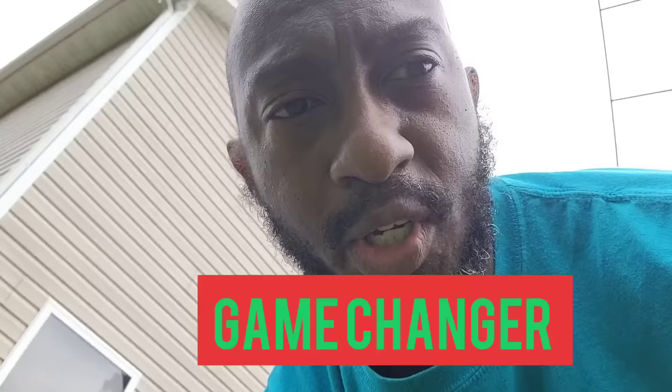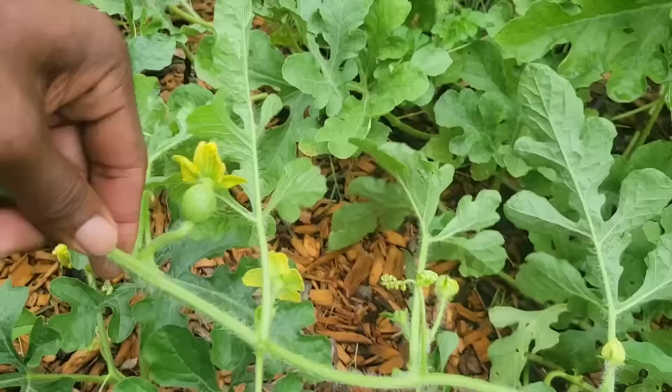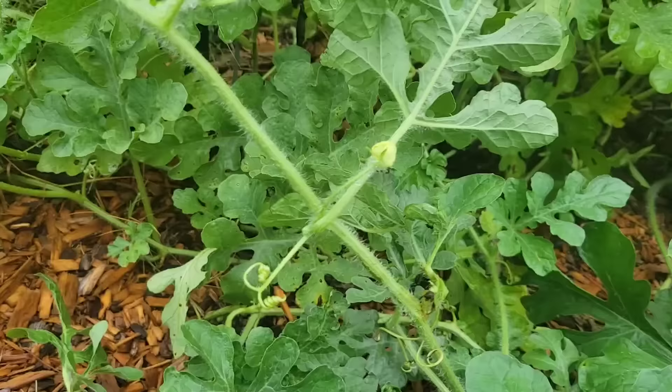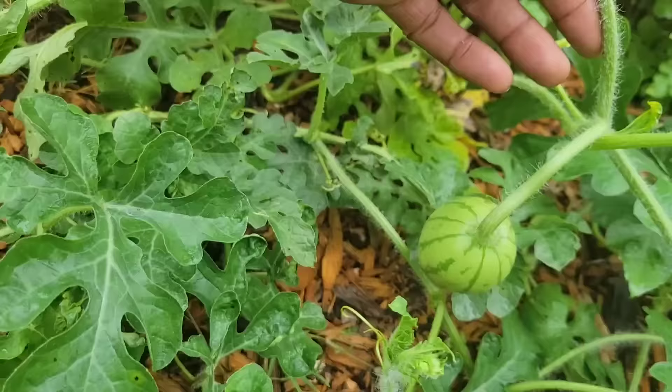This next tip is a game changer. I'm going to get my pruners and show you. If you look, I have a little watermelon right here on the vine, but down there is another watermelon right here. I just saw a bee go on top of the flower so it's probably going to produce another watermelon. Since I have two there, I never let that happen — so I take my pruners and I'm going to cut it back all the way to this bigger watermelon.